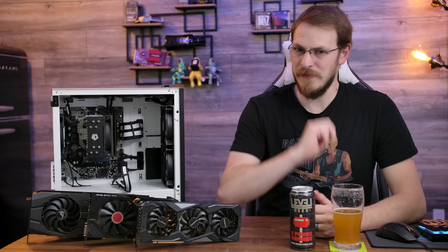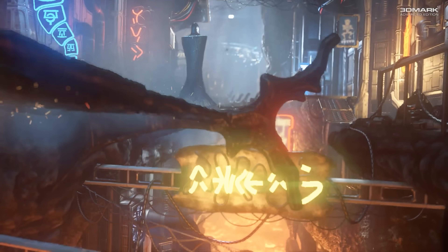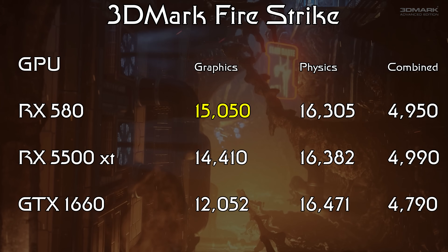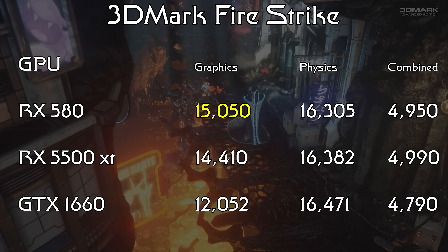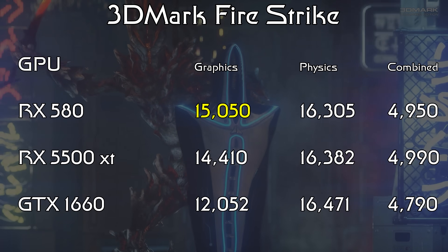One last quick note before we get into the results: these are some of the most wildly varying results that I've ever had on the channel, and I also know they're accurate because I ran the entire slew of tests twice, on two different days, with graphics card driver uninstalls in between each graphics card swap. So I know they're accurate, but they're just weird. Starting out with our synthetic tests in 3DMark Firestrike, the winner here is actually the RX 580. The plucky little three and a half year old graphics card actually beat out the other two, and in the case of the GTX 1660 it wasn't even a fair fight, winning by a full 3,000 points. The Navi-based 5500 XT kept it close with a score of 14,400, losing by only 600 points, but I was still shocked to see the RX 580 hold up that well.